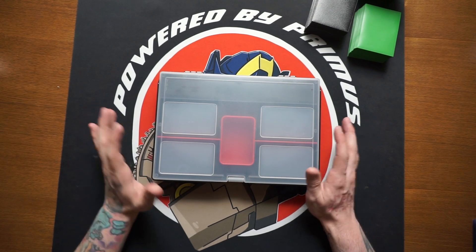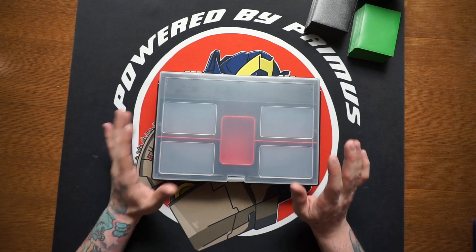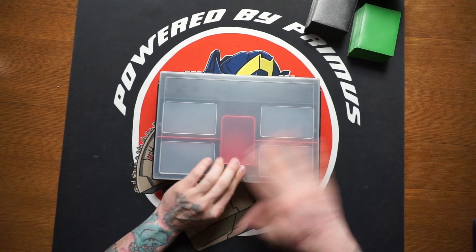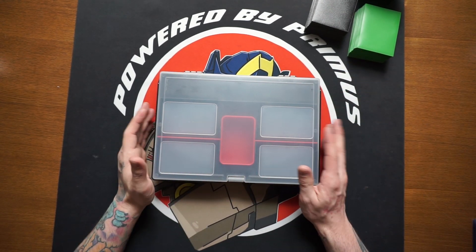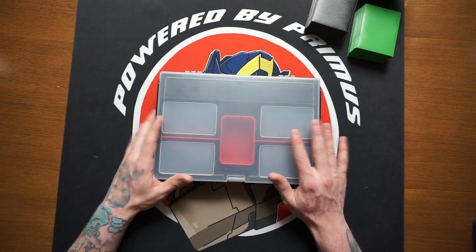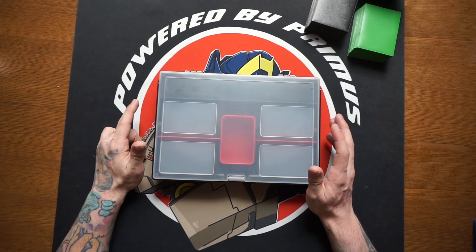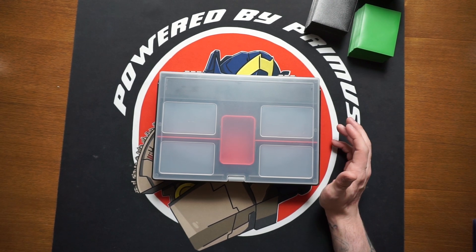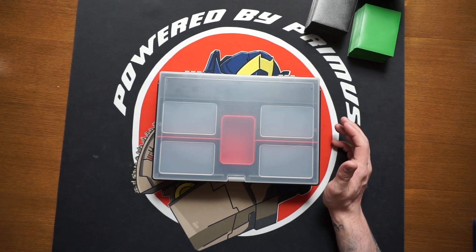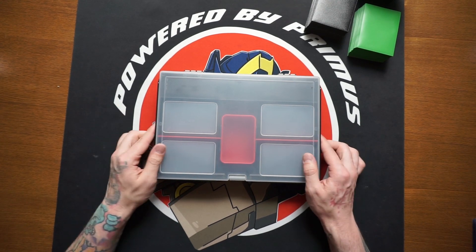Before we get into this, I want to tell you guys that we are doing an Energon Edition giveaway. I'm going to put in the description box below the link to the launch video for the Energon Edition as well as all the rules. At some point in this video I'm going to mention something for you guys to go down to the comment section and comment — that's how you get one of your entries for the giveaway.